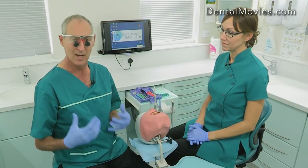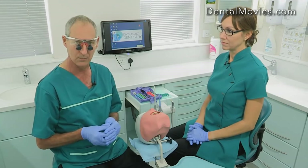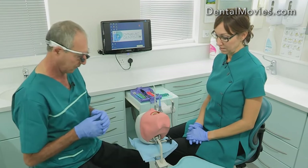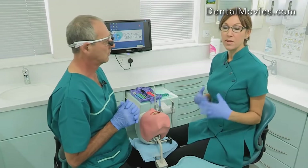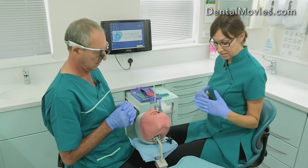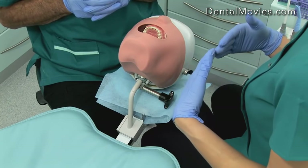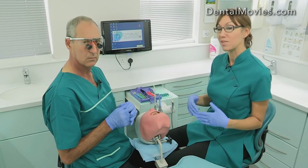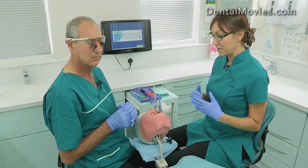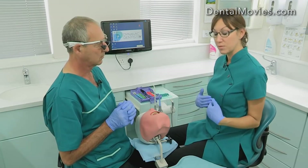Before any procedure I like to set myself up in the correct posture so that I can try and maintain it throughout the procedure. Then we have to get our nurses to set themselves up and then set the patient up. Nurses need to be aware that they need to be a lot closer to the patient than they're probably sitting already. The hip really should be in line with the patient's shoulder, and we need to be high enough up — which is sometimes quite difficult with dental stools that may not go high enough. If you can put your stool at the highest height it'll give you a good view into the mouth.